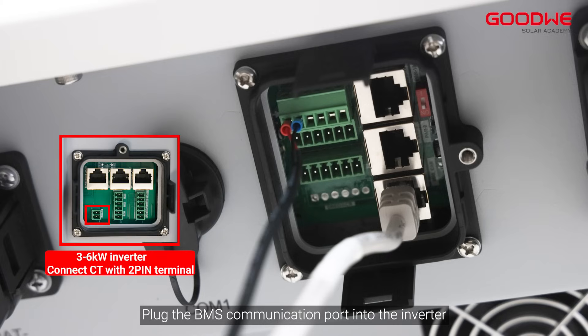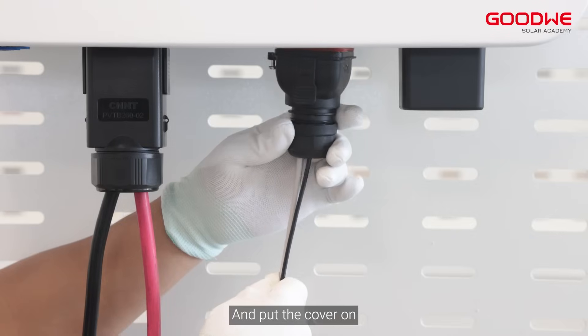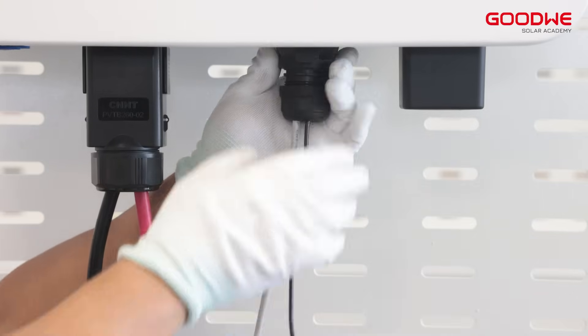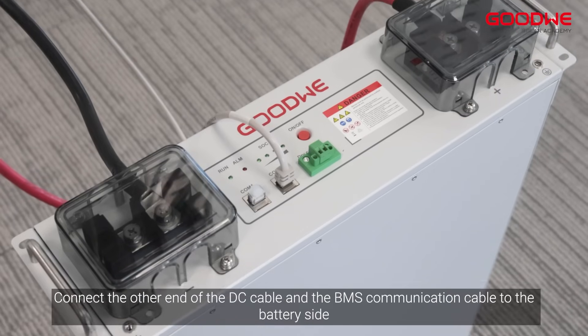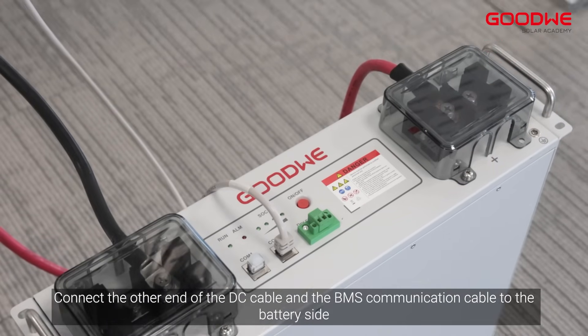Plug the BMS communication port into the inverter, plug the communication terminal into the corresponding port, and put the cover on. Connect the other end of the DC cable and the BMS communication cable to the battery side.